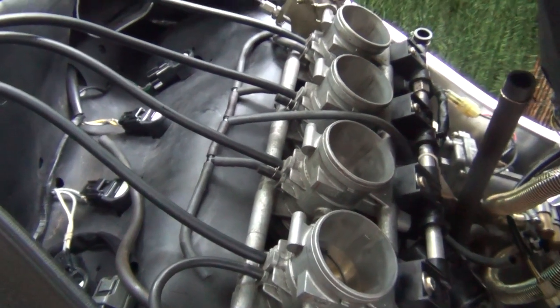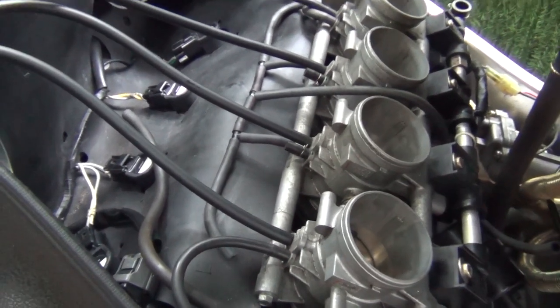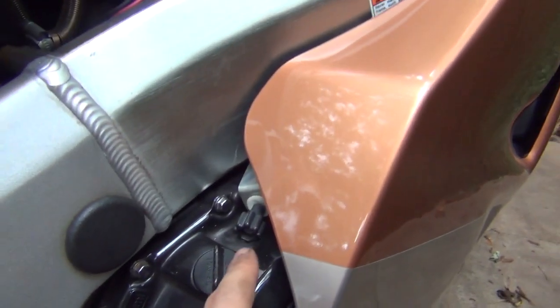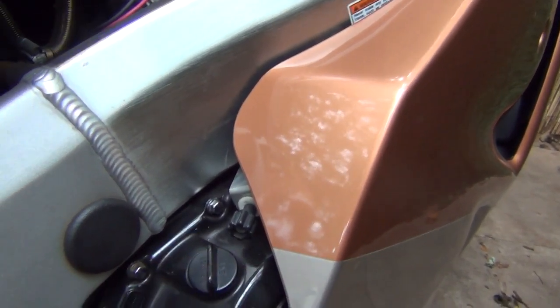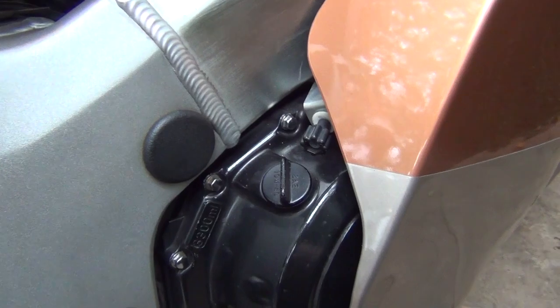We can now start doing the synchronization. Before you do it, warm your engine up — it's got to run for about 10 minutes just to get to operating temperature. Set your RPM to 1150, which you can do by using the idle adjuster on the right hand side just over here. Start the engine up and slightly turn it to get 1150 RPM. You won't be able to get exactly that, but as long as you're close you'll be able to start your synchronization.